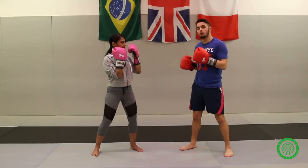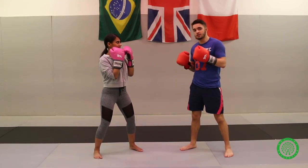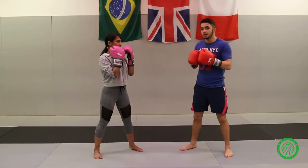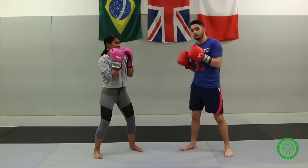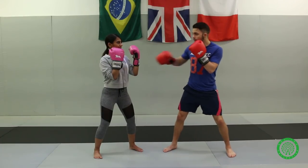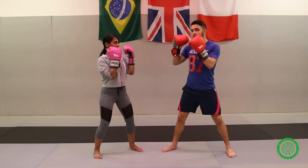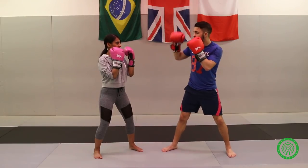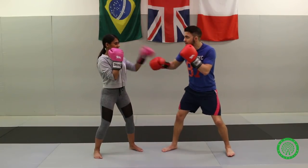The next jab is more of an uppercut kind of jab — just to flick it upwards. The reason why is because you're going to trick your opponent to get their guard down. If you're jabbing and flicking here, she's going to want to take it away. When you flick it, she's going to be wanting to take it away like that.